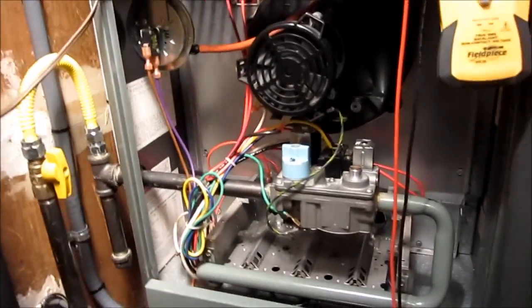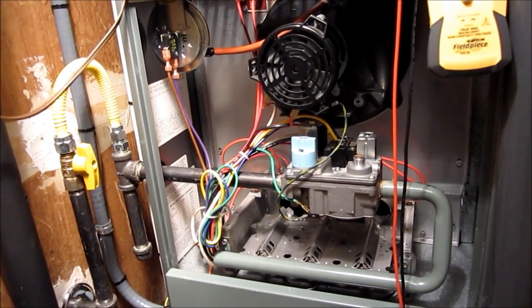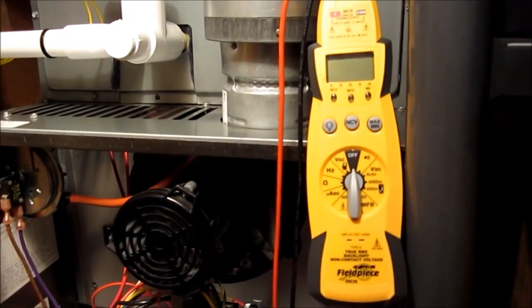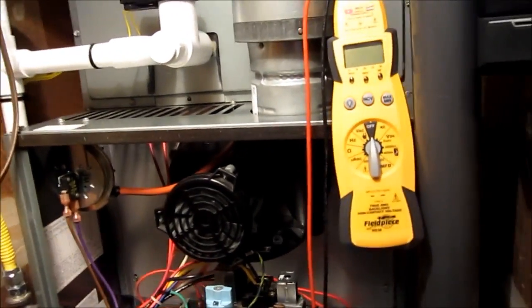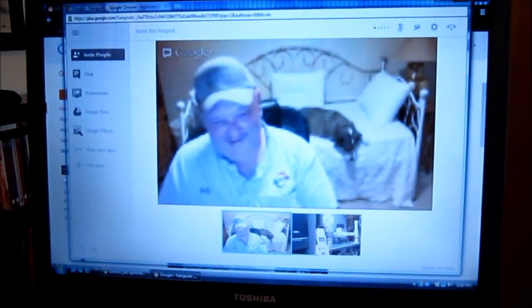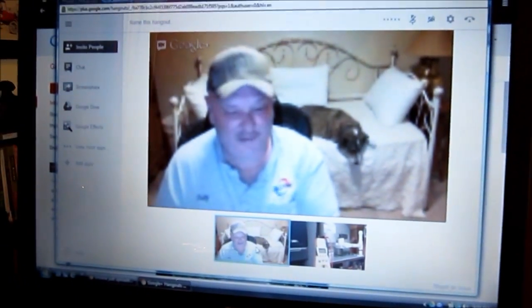It's a whole lot better install. Electrically it's always just ran perfectly and never had any problems, but now that I've got my Field Piece HS36, Fritz wants me to do some electrical checks here. So I've got him and Sarge on here with me today. Hey Fritz, hey guys. Hey, how y'all doing? Sarge's here too.